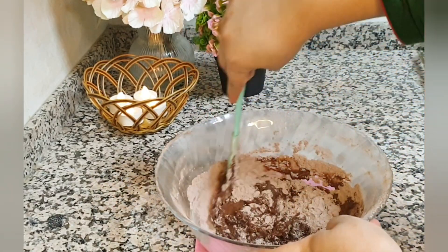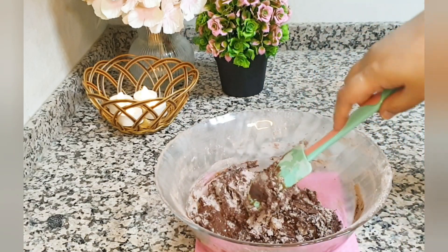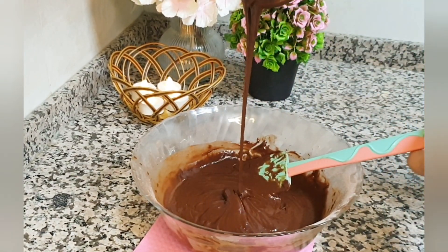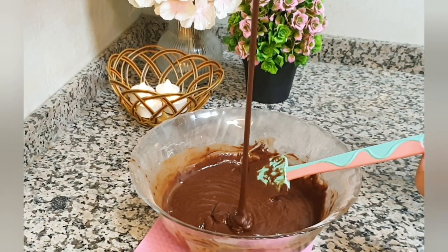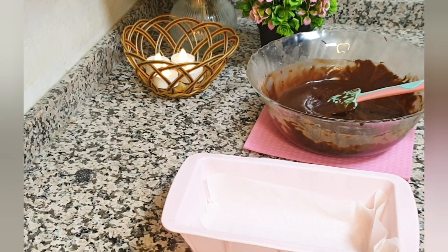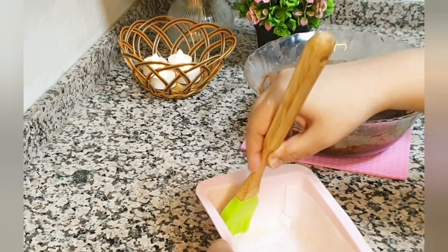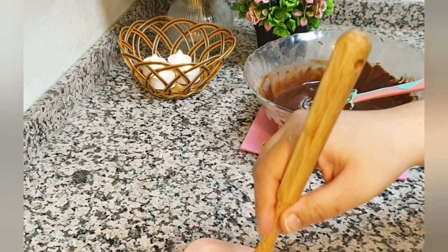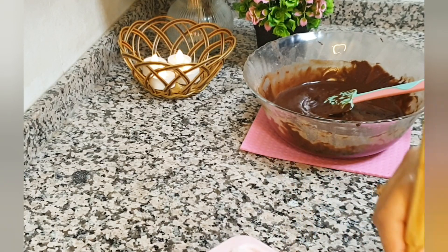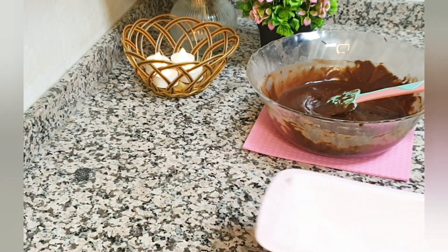Now I am going to mix the batter well, so that the lumps don't stay. Mix thoroughly with the powder so lumps don't remain. Since we have added water and butter, we need to beat it well. Here I have taken the pan and put butter paper in it and greased it.